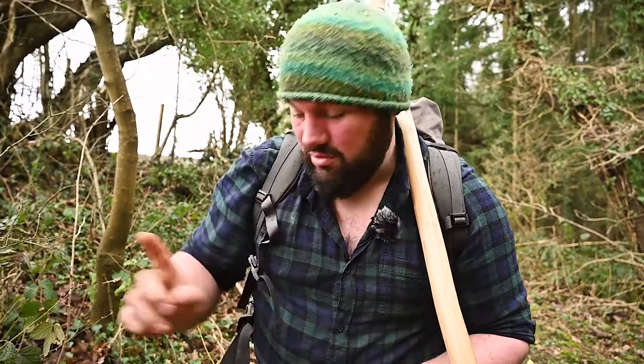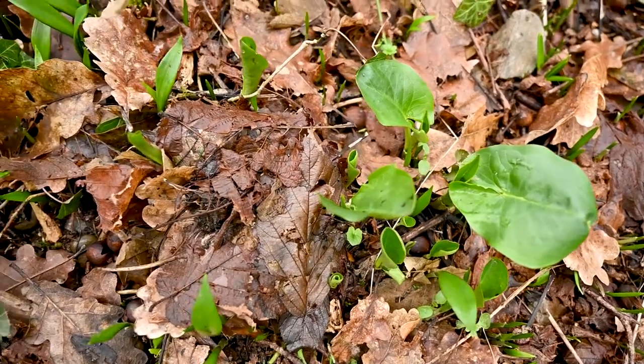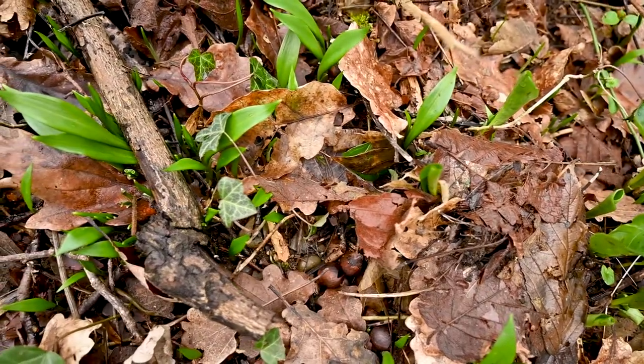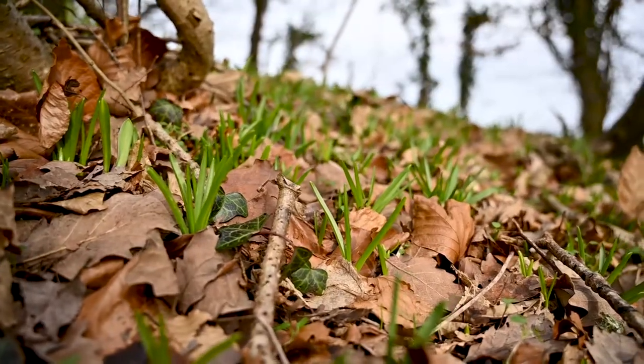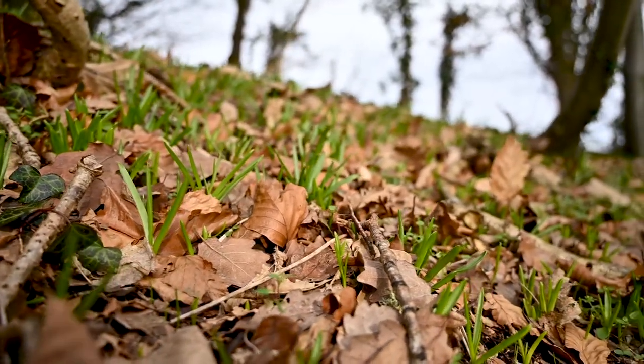While we're here, you should also note that anywhere you get wild garlic, you're likely to get bluebells, and bluebells are a protected species in the UK. You cannot pick them, you cannot uproot them - even if it's on your own land, you cannot pick them - so be aware of disturbing bluebells, a protected species, when you're foraging for wild garlic. That's it, thank you for watching, I'll see you again next time.